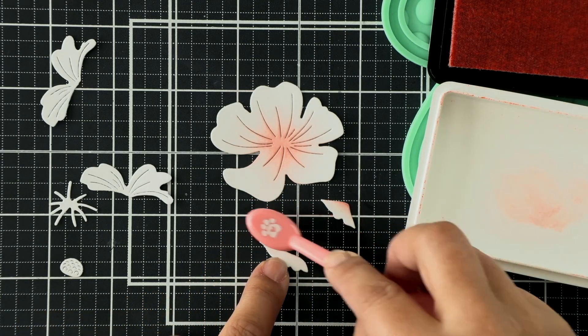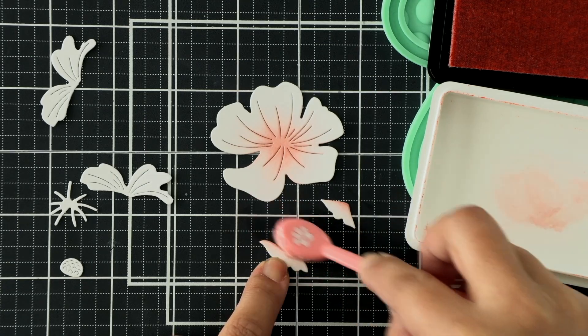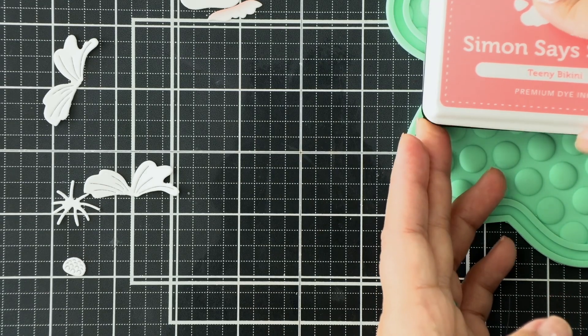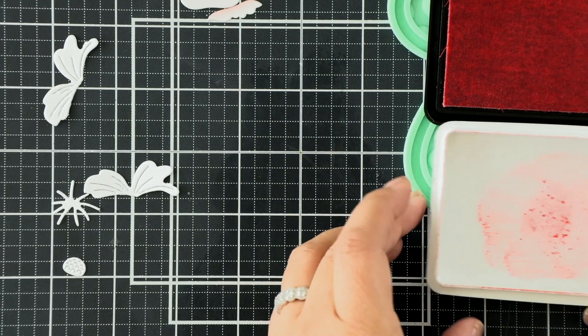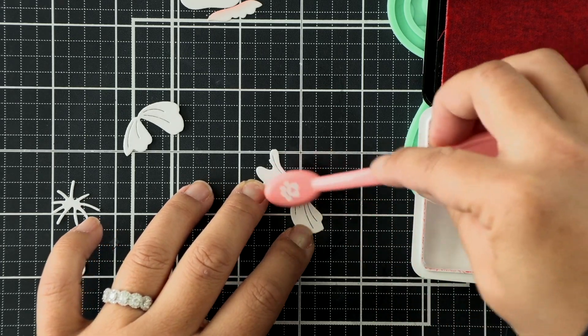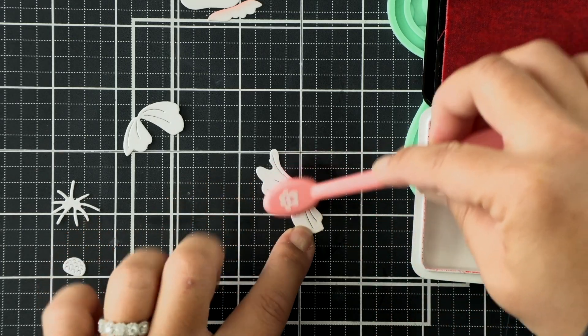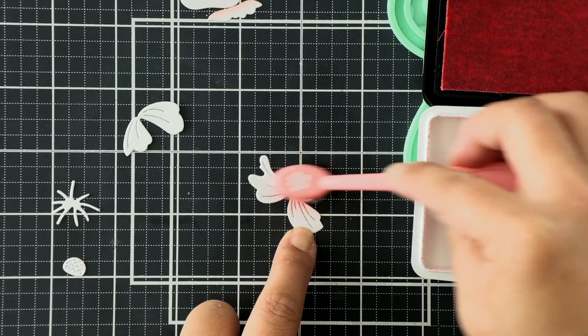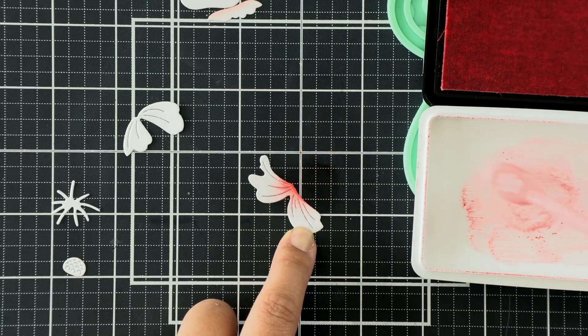These two little pieces will adhere to that larger bloom, making up the base or bottom layer of our blossom. On the second layer I'm using Teeny Bikini ink - it's a little bit brighter, a little bit bolder, and a little bit darker. I'm just going to ink blend the centers of these center petals to give it a little bit more pop of color.